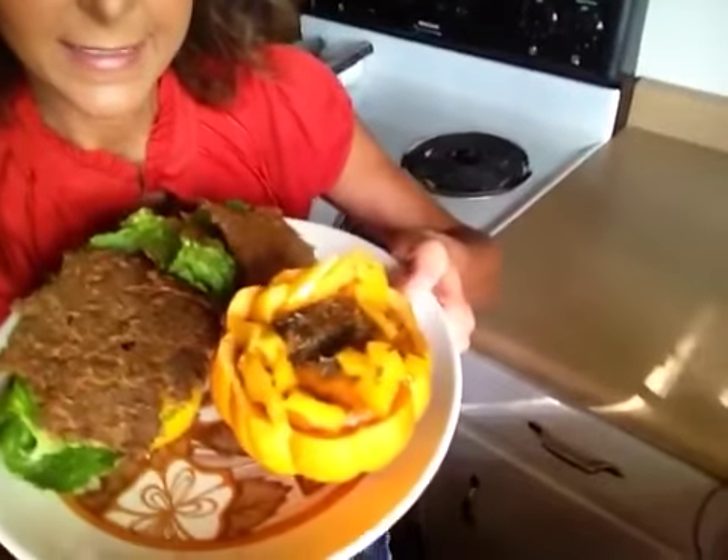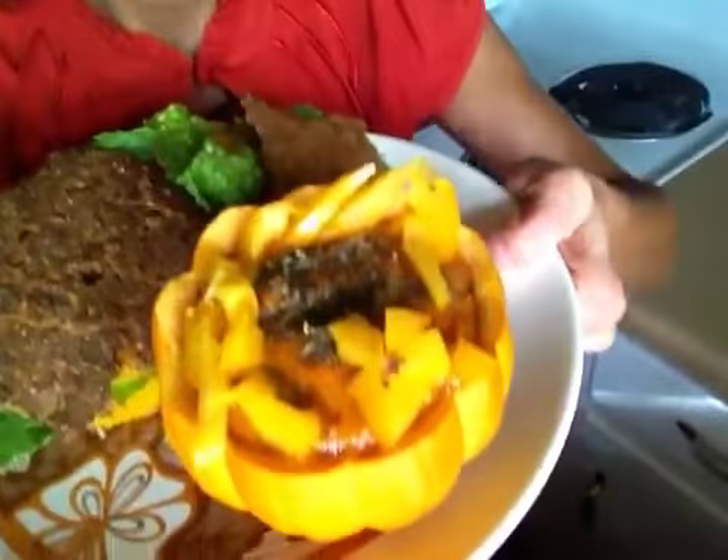I'm coming to you this morning because I have a fabulous little lunch recipe. Y'all can whip this up with my acorn squash I got yesterday for pennies. Here it is — we're gonna have soup and sandwich for lunch. Look at that, do y'all see it?